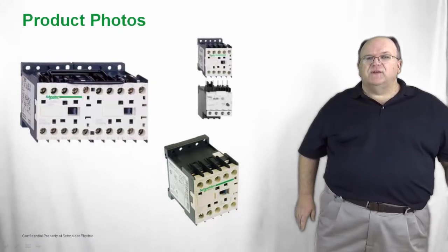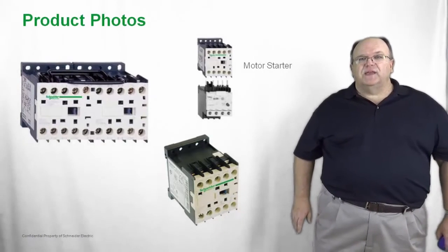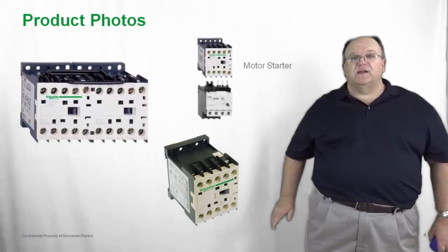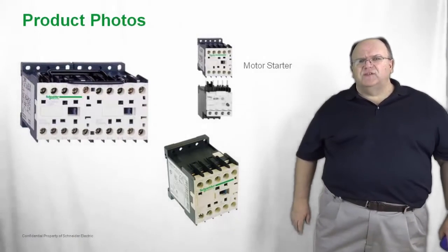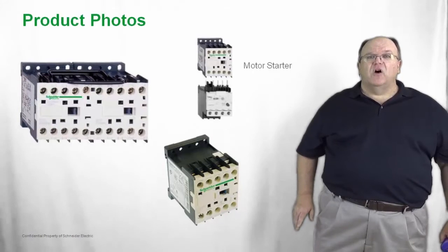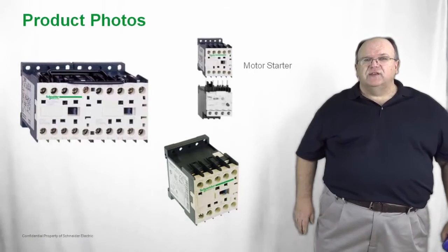Let's take a look at some of the different variations of the T-SYS-K. In the motor starter version, the overload relay attaches directly to the contactor. The power connections are made, and one unique feature is a fourth pin that connects to the contactor and links all of the control terminals together, saving on wiring and installation time.